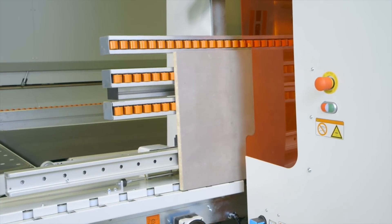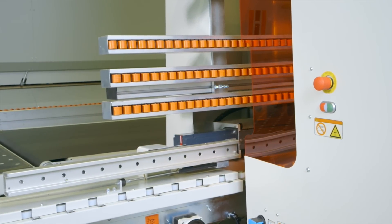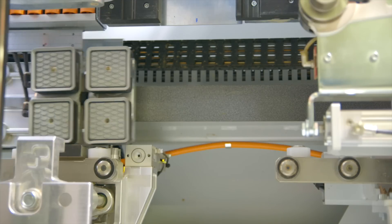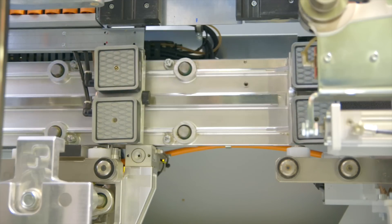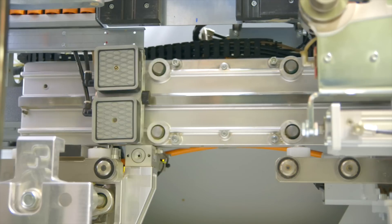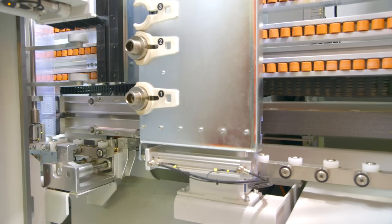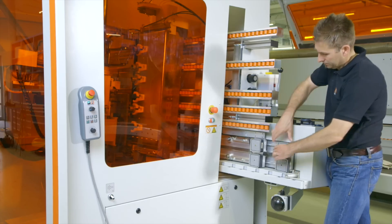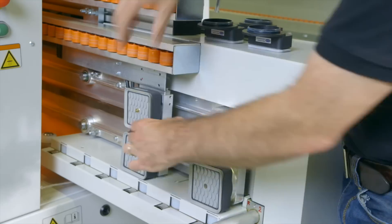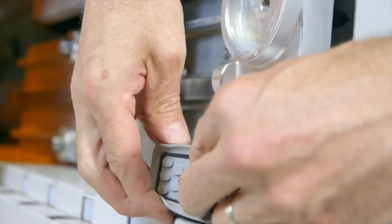Sturdy roller beams make for smooth and precise panel transport and support. The patent-pending workholding utilizing vacuum suction pods is software controlled. The cups will automatically position themselves, allowing for machining of workpieces of up to 1500 millimeters on all four sides without reclamping cycles. Besides unmatched versatility, this system also makes for extremely short cycle times and precision on long workpieces.